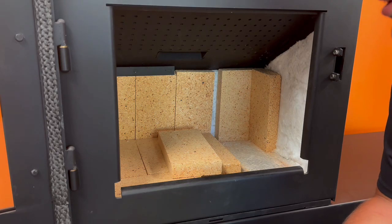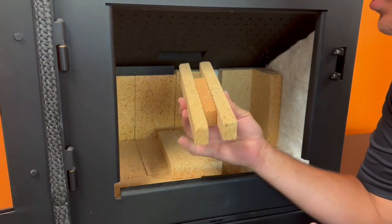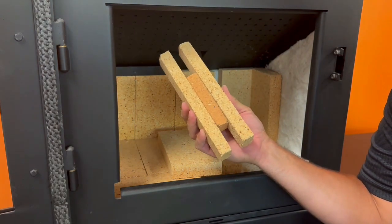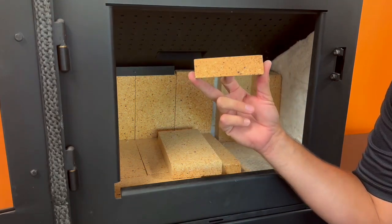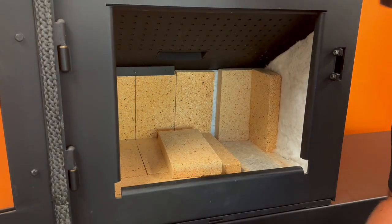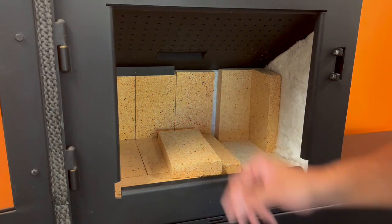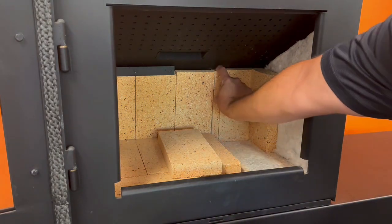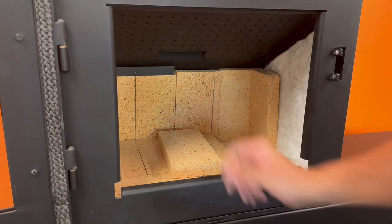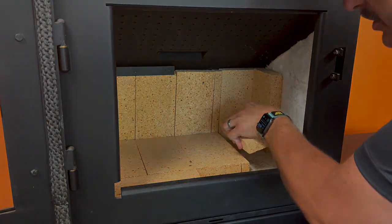Today we're going to review our NOVA series brick install when it comes to the additional brick slivers that you receive with your brick kit. In a NOVA you'll receive these three pieces, and in a NOVA 2 you'll receive five of these smaller pieces. They're not always needed, but in situations where the brick is fitting a little loose and there are some gaps, these provided slivers will fit into these spaces, providing a tighter fit on the bottom and back to lock the brick in more secure.